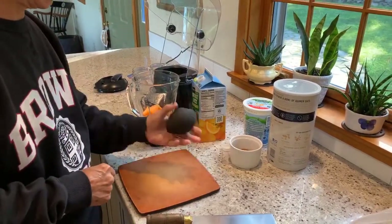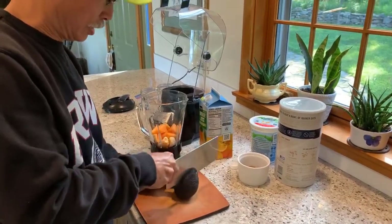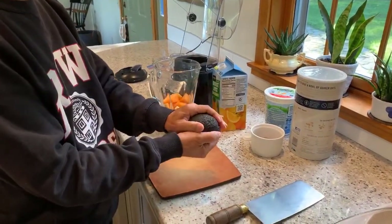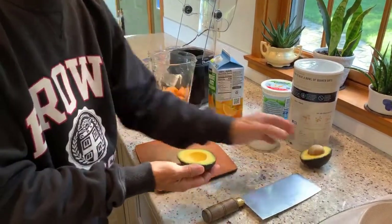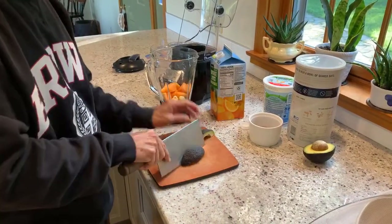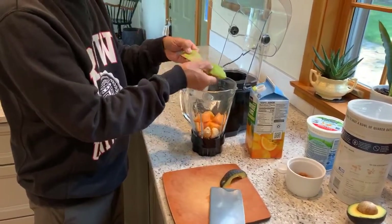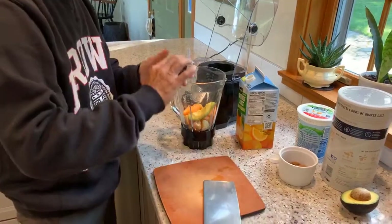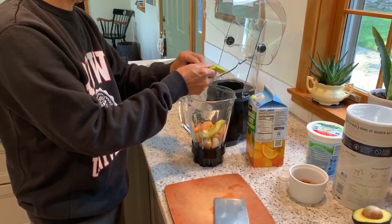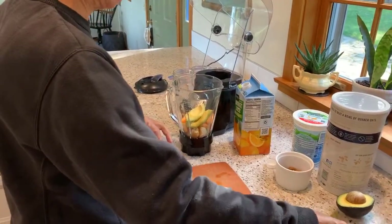Not local, but if you want your smoothie to be smooth, an avocado is always a great addition. We're just going to use half an avocado — you want it to be soft but not brown. It's really easy to get the peel off if you just quarter it. I generally won't use a whole one because it just makes the smoothie too thick.